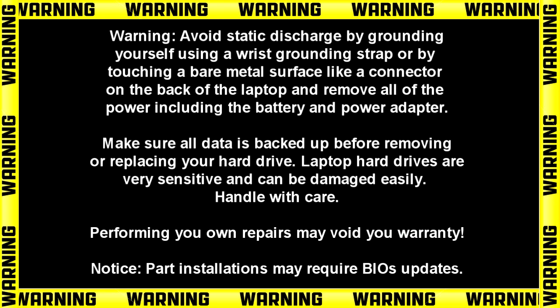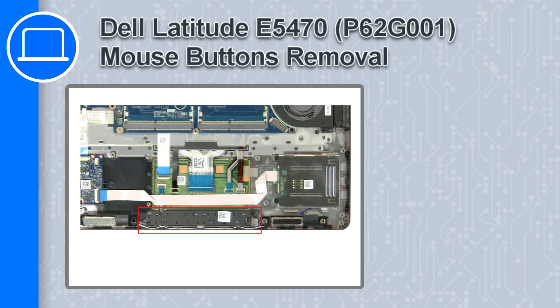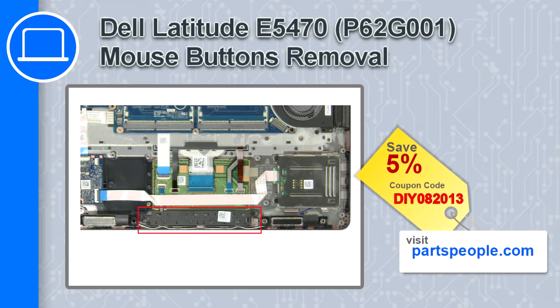What's up, this is Ricardo, and in this video I'll show you how to remove the mouse buttons on a Dell Latitude E5470. If you're looking for parts for this laptop, go to our website and use this coupon for a 5% off discount.